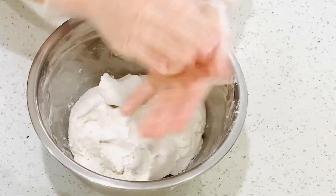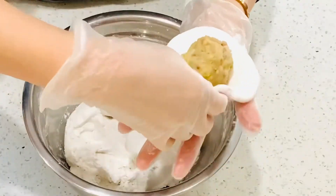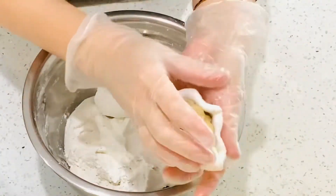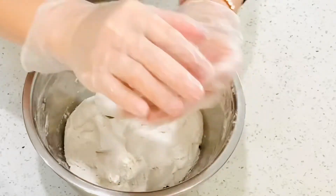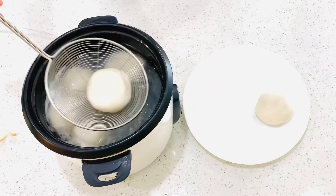Take one heaping tablespoon of dough and flatten it out in your palm. Place the filling in the middle and wrap the dough around the filling. Roll the ball between your palms until smooth.